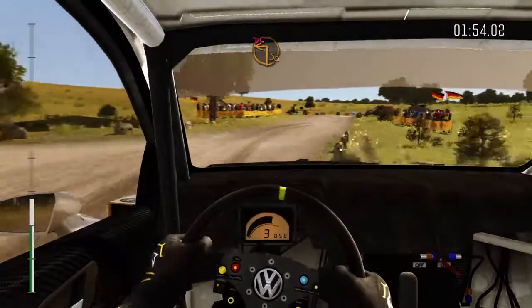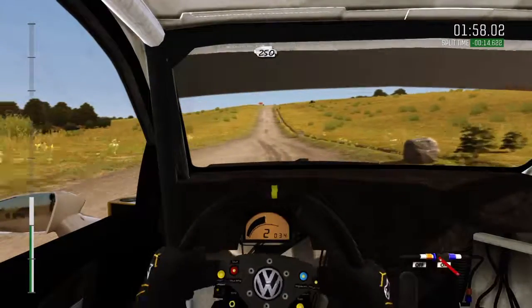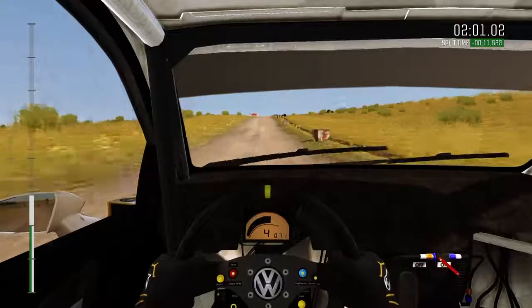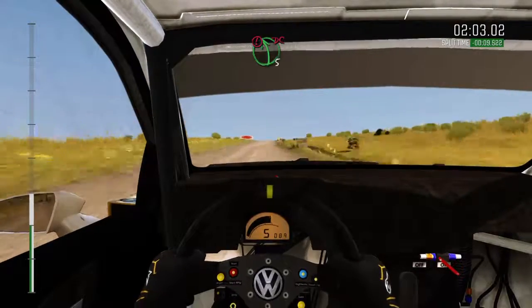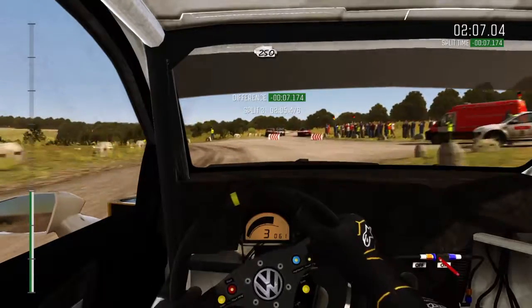Into turn square left, don't cut. Keep in, rocks on exit. 250 crest. And caution crest. Immediate left, five, don't cut. 250 down.